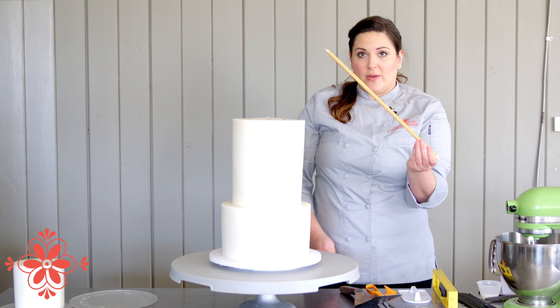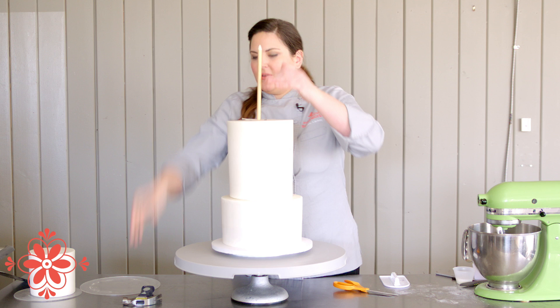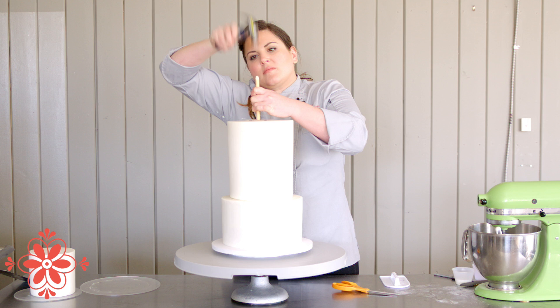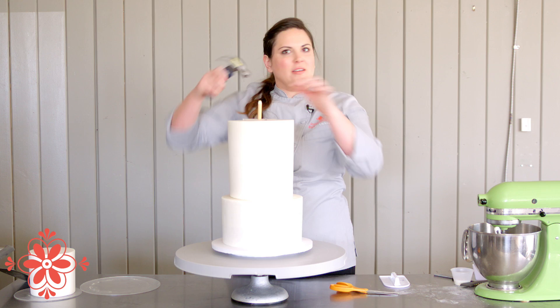Now we're going to go ahead and hammer in this dowel. You want it to go all the way through all the cake and both boards so it's flush with the top of the turntable expander. Usually you can start just doing it by hand, and then you'll need to go at it with your hammer. You'll hear it when it hits the top of the turntable — it makes a kind of hollow ping. That's how you know you're all the way down where you need to be.